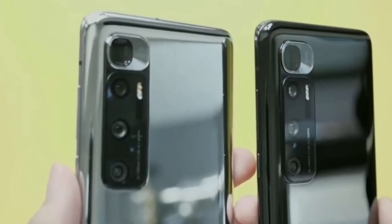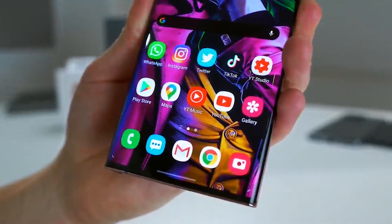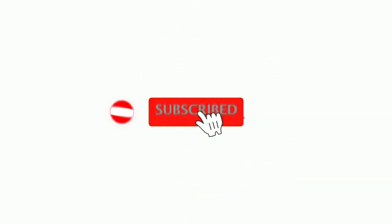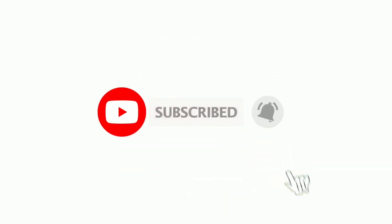So guys, what is your opinion regarding this comparison? Which device do you want to buy — the Xiaomi Mi 10 Ultra or the Galaxy Note 20 Ultra? Let me know your thoughts in the comment section below, and please consider subscribing to my channel for more updates. Thanks for watching, peace out.